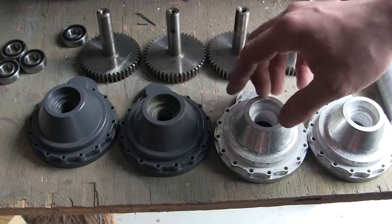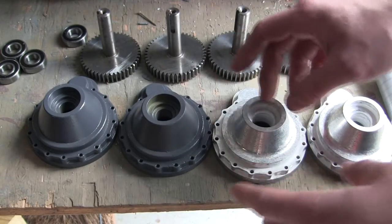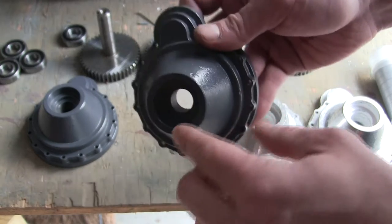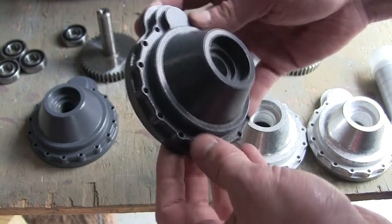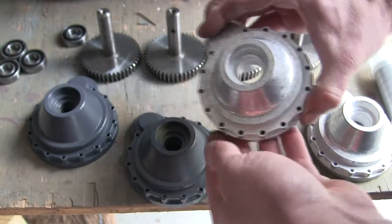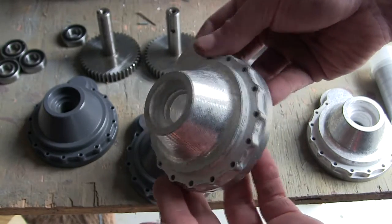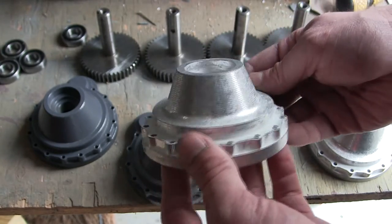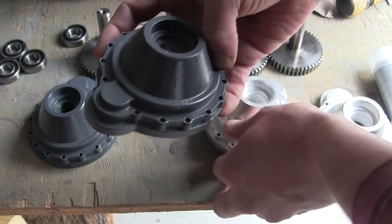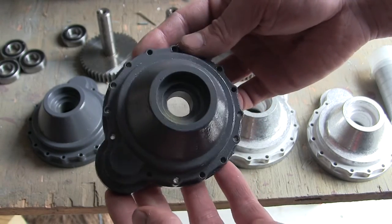Even though the two parts are basically the same between the two generations, the one difference is that on the original first generation Armortech kits, the bell housing itself was actually made out of a cast aluminum component. The newer generation Armortech kits have this component all comprised out of CNC'd aluminum. The cast versions are technically more accurate to the real tank, as these parts were cast on the real tank.